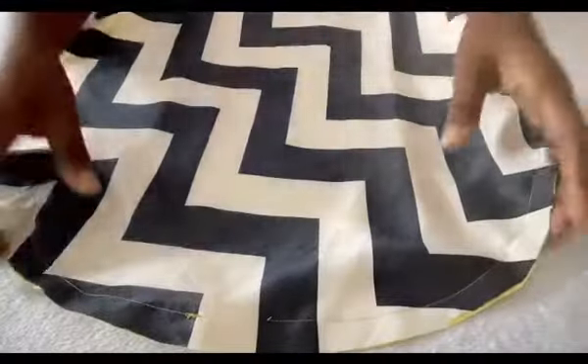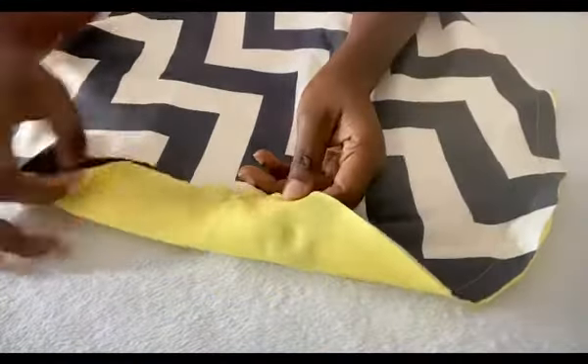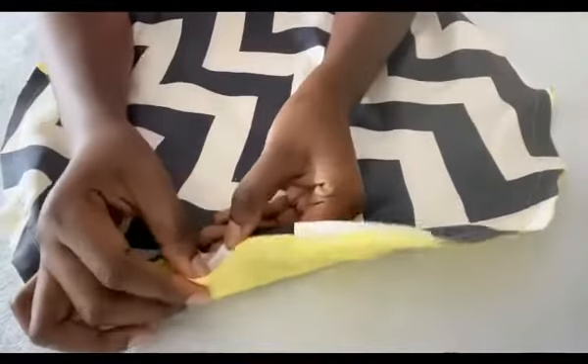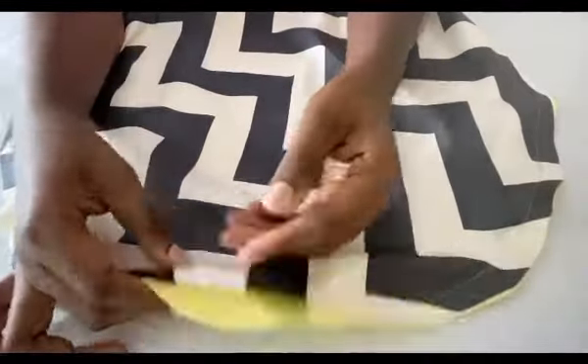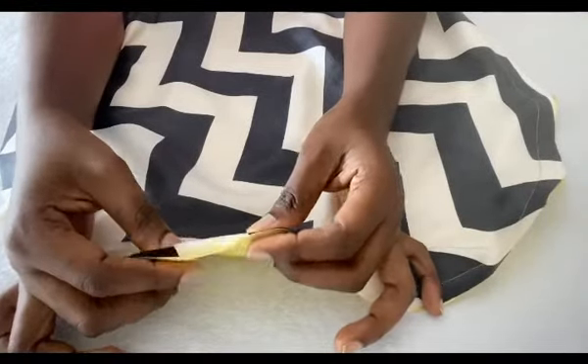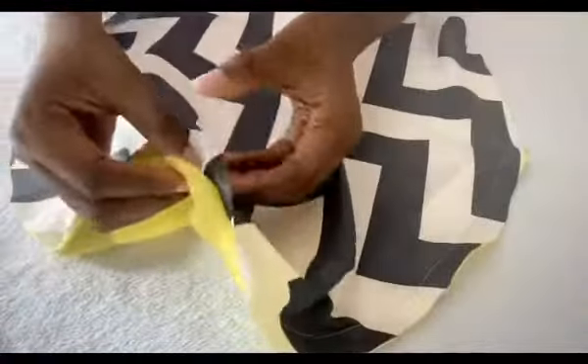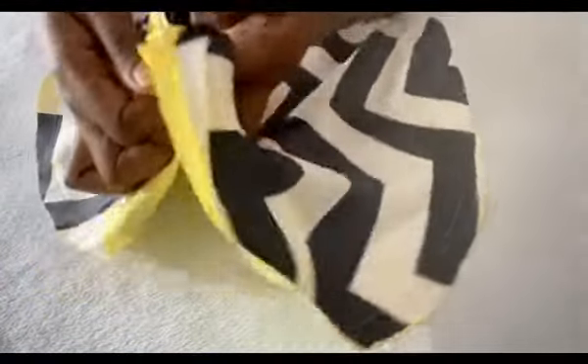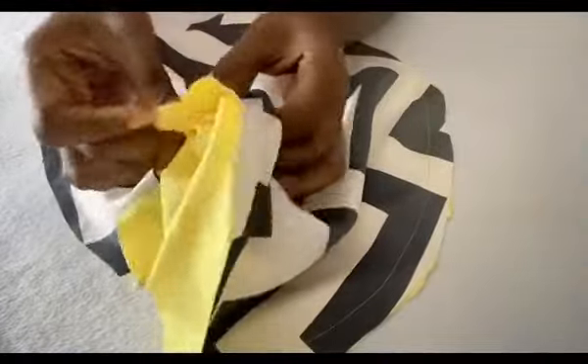So now we have the circle sewn. This is the end point and the starting point, so you leave some space — you can leave like three inches — so that you'll be able to fold it out. This is the three inches I left. From there you turn out your material.